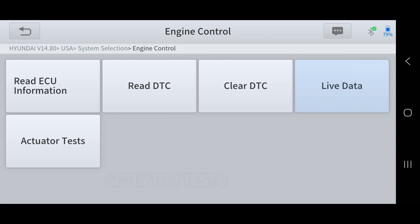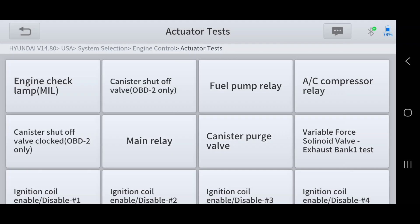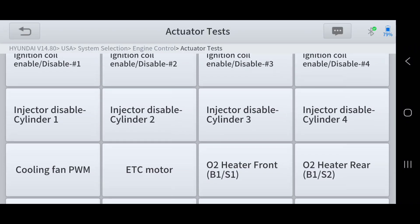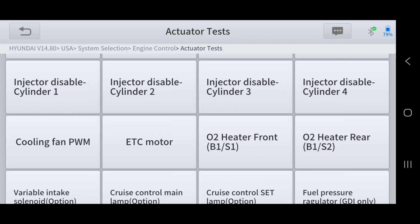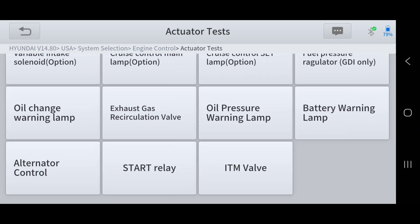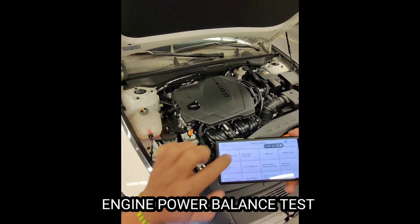The actuator test is a great function to have in any scan tool. It's a bi-directional function that allows you to turn devices on and off to see if they operate. You have control of multiple outputs depending on the manufacturer. You can turn on and off the EVAP canister, fuel pump relay, AC compressor, ignition coil, disable each injector for a power balance test, control the cooling fan, variable valve timing, EGR, and even crank the engine with the starter relay.